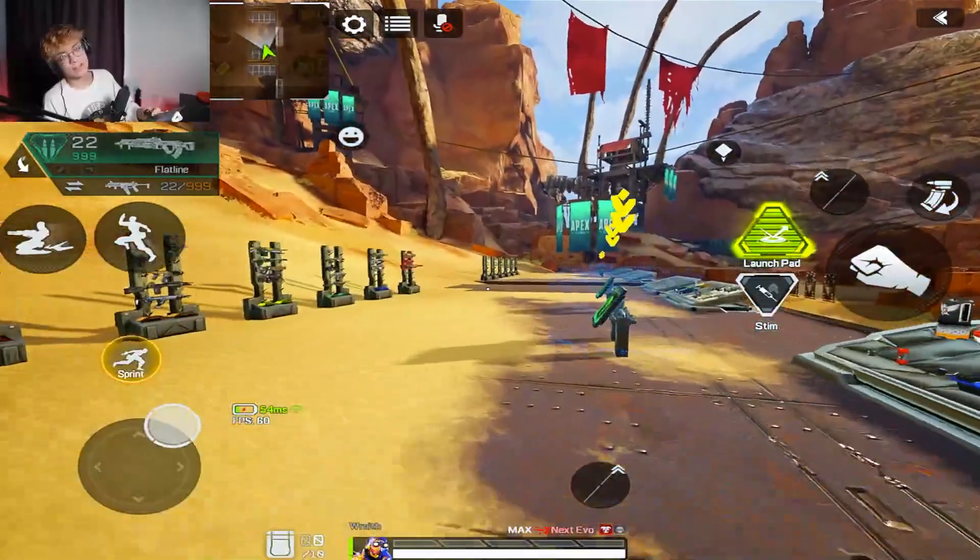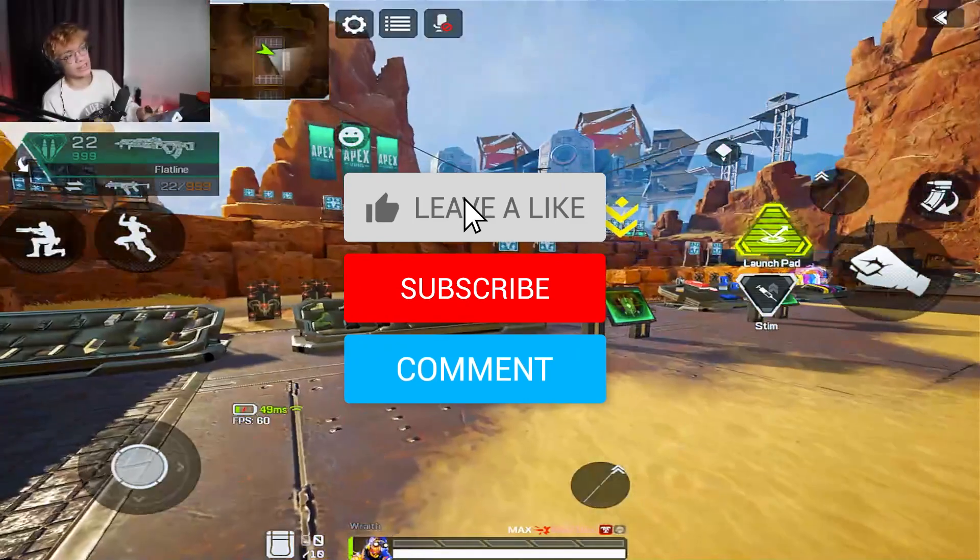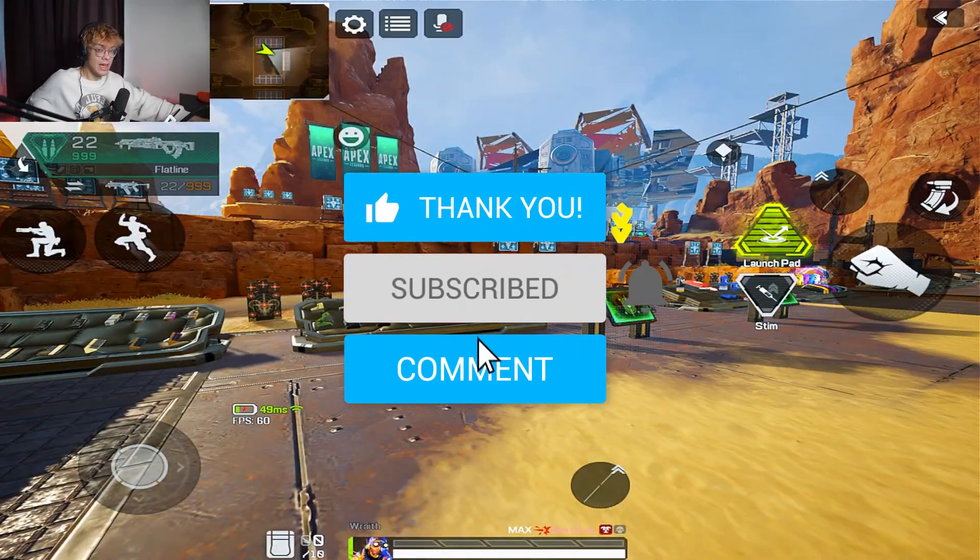That's it! Obviously spend more time on each section than I showed — I was just briefly demonstrating. If you practice this every day you'll get a lot better, trust me. Anyway, I hope you guys enjoyed today's video. If you did, hit the like button, subscribe, and I'll see you later.